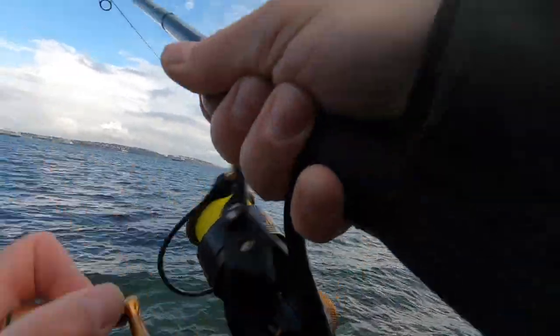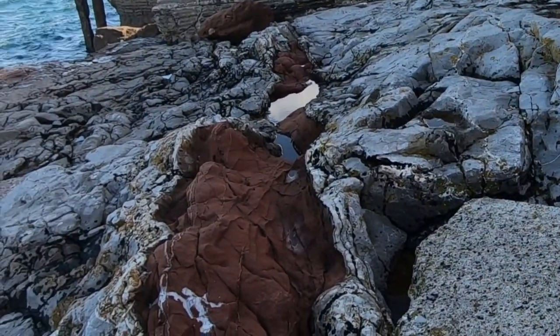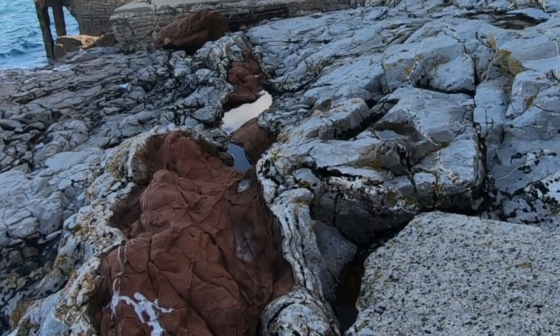I've got a fish. Thought I had a pump beforehand. Here you go. A rockpipit there. Beautiful little bird isn't it? They've got a hard life.